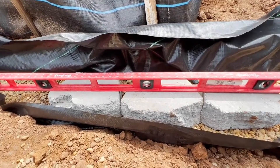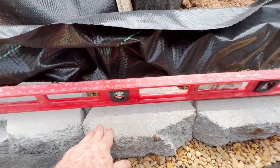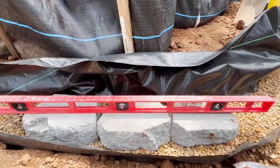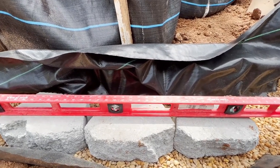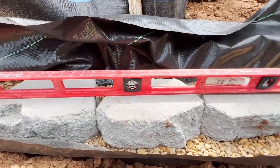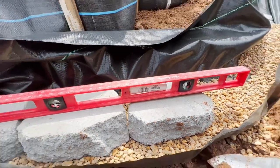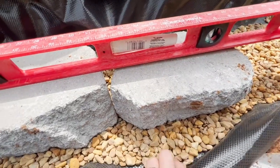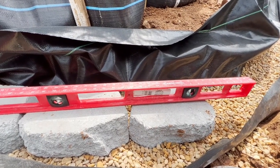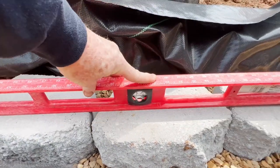As soon as you get your second block in, start putting the big level across. What can happen is each individual block is level, but when you span across them they're all high and low relative to each other. You can see here we're level across these two, but I've got a gap right there. What I'm going to do is scoot some more rock under there and then pound that block back down level into place so there's no rocking up and down.